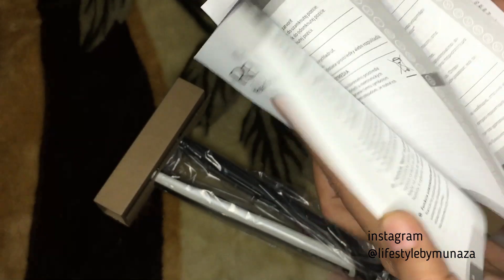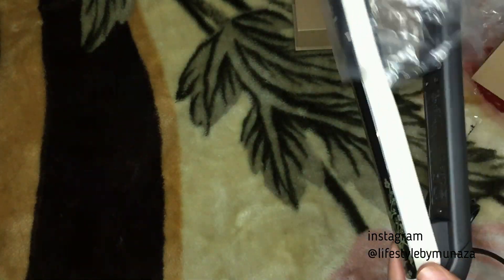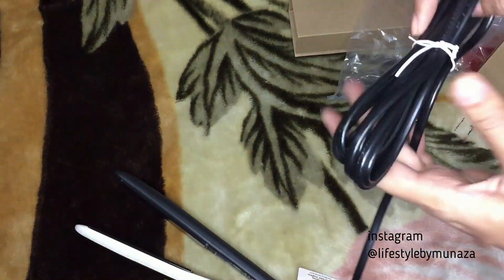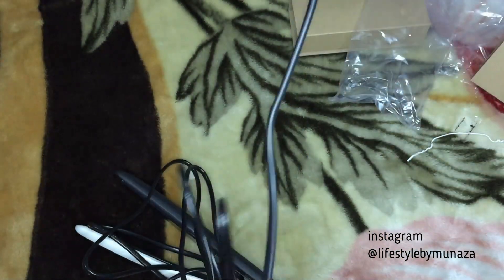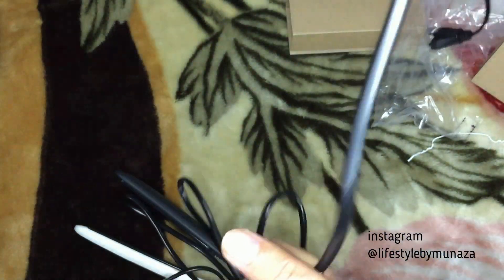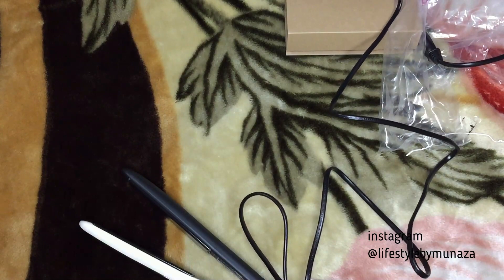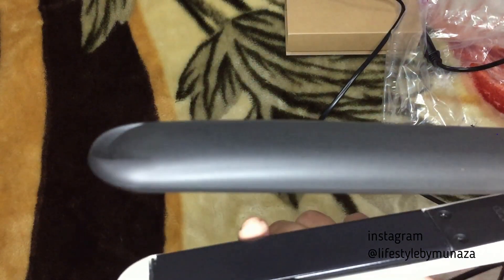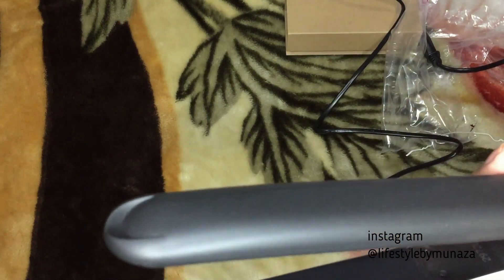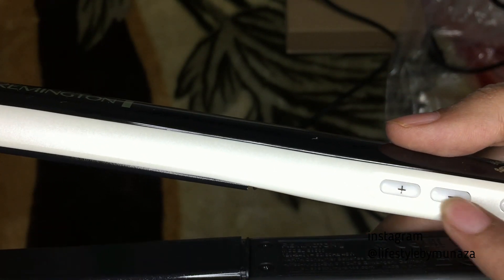This is the manual. I'm taking the hair straightener out of the box. And this wire — I have to show you how long it is. It's a very, very long wire which is a very good thing. Also, the plates are not too wide, which is a good thing for me.